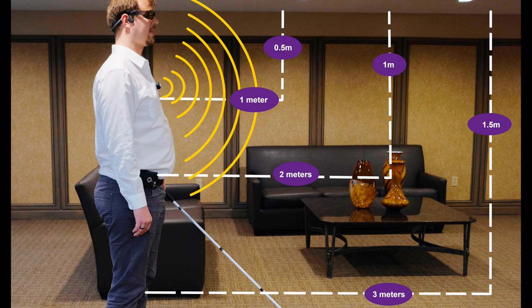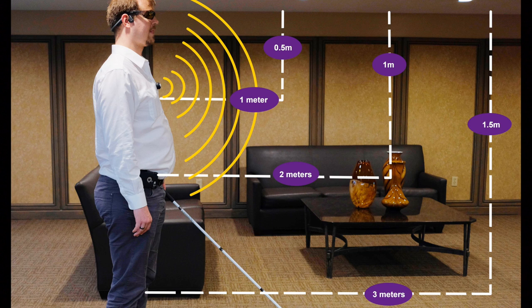The Bus Clip delivers three strong rapid vibrations when it is 50 centimeters away from an obstacle, as an indication to stop and proceed with caution.